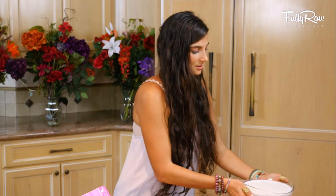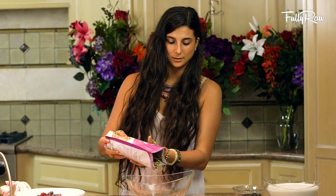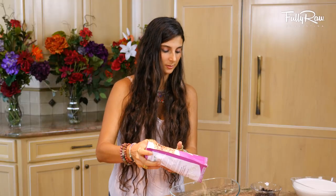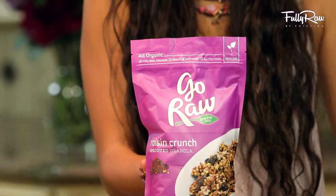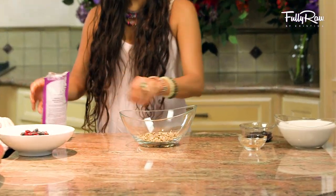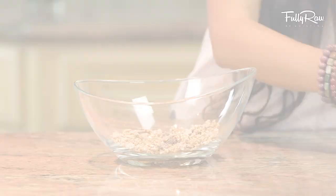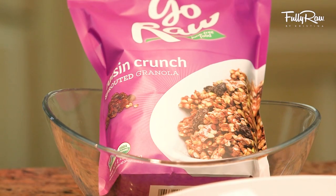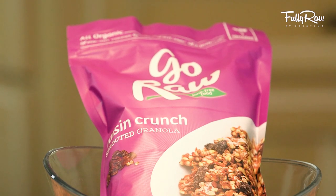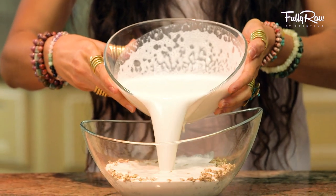Place the milk to the side and let's start assembling our breakfast bowl. Grab any bowl of choice. The first thing I'm going to put in is some raw granola. I've recently discovered this Raisin Crunch by Go Raw — it's been my favorite. It's pretty low in fat, and it's got raw raisins, sprouted buckwheat groats, dates, and flaxseed. It is so good. They have other flavors too, but I really like Raisin Crunch.